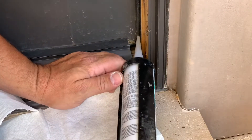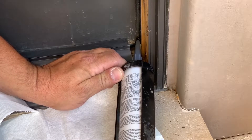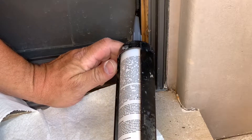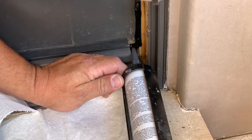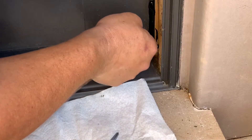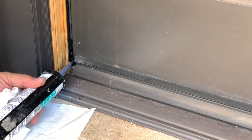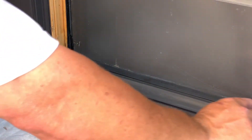I'm going to go ahead and inject this. You don't want to put too much because you don't want it to go inside and bleed out on the inside. We're going to cover this weatherstripping too, because all that's going to be covered with that parting stop. Go ahead and tool that in there with my finger. And as a precaution, I'm going to go ahead and do a bead across here too.